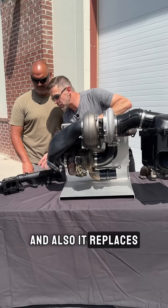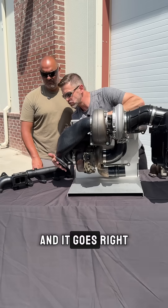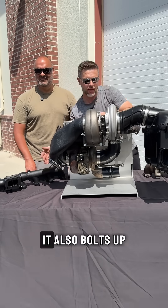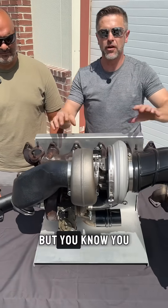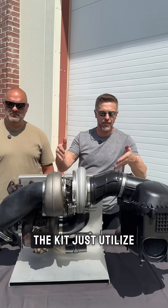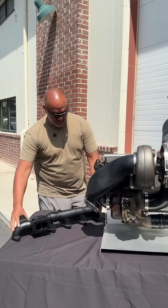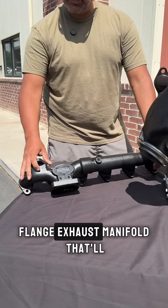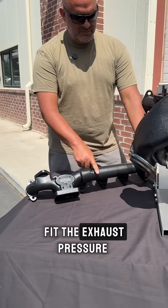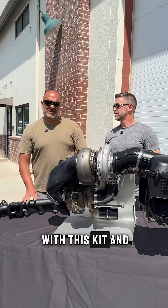It also replaces the stock cast exhaust elbow and goes right up to your stock exhaust. It bolts up to your stock manifold, but you don't need to keep your manifold — the kit just utilizes that. Or if you want a performance upgrade, you can upgrade to a high-flow stock T4 flange exhaust manifold that'll fit the exhaust pressure sensor and your EGR.